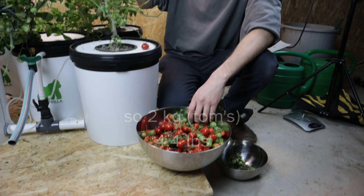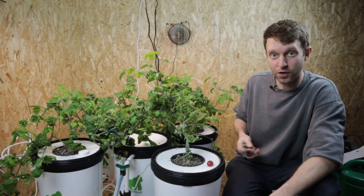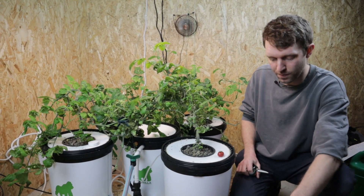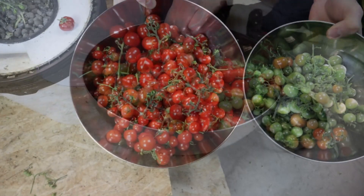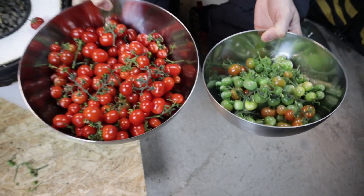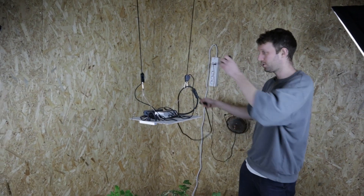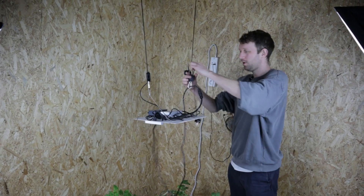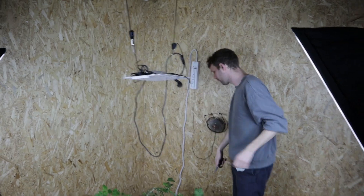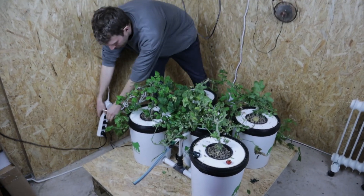After we've done that, I'm going to take some of these straps away. We're going to turn all the pumps off and show you some roots of the tomato plants. All our wires are down. I'm going to turn all the pumps off.